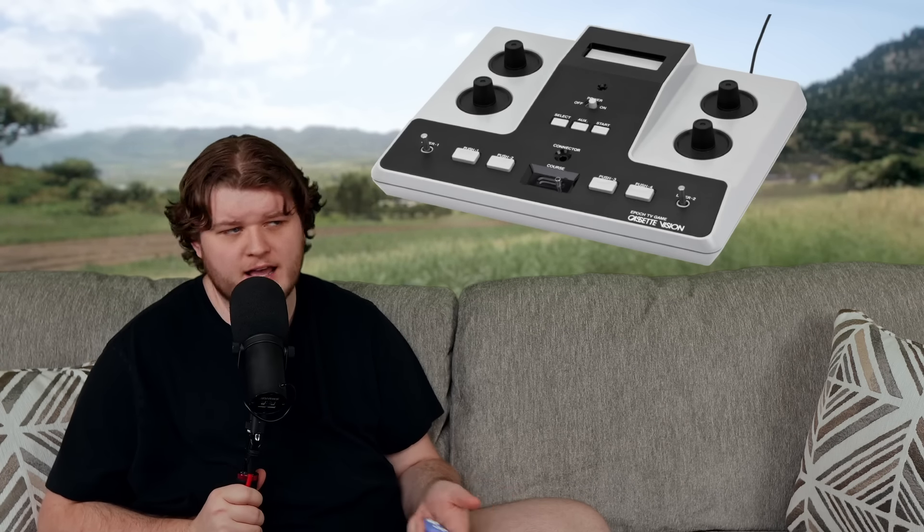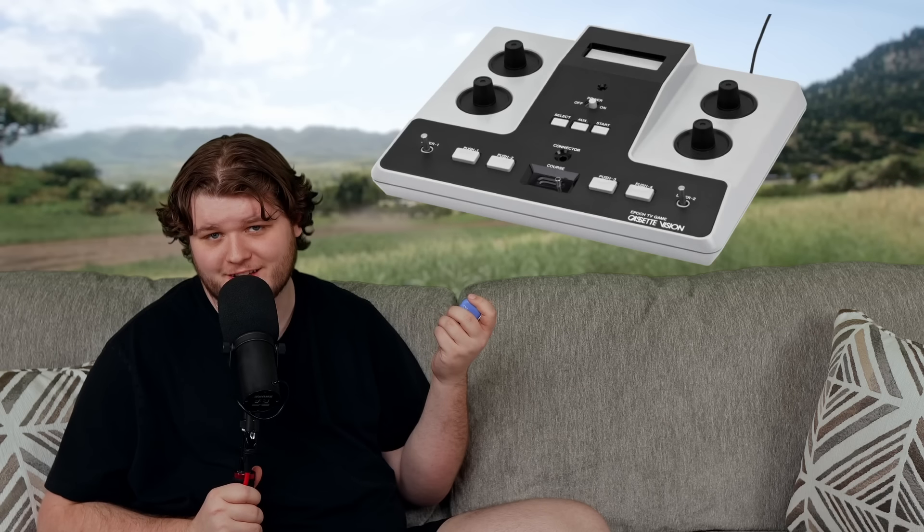That's not the one you were thinking of? Okay, so the Cassette Vision is honestly not a very special console on its own. Its built-in controller sucked, actually, but I just wanted to highlight it because of these two buttons right here.